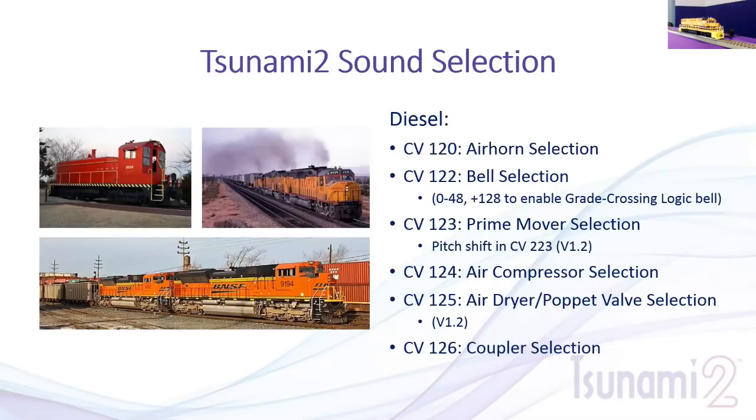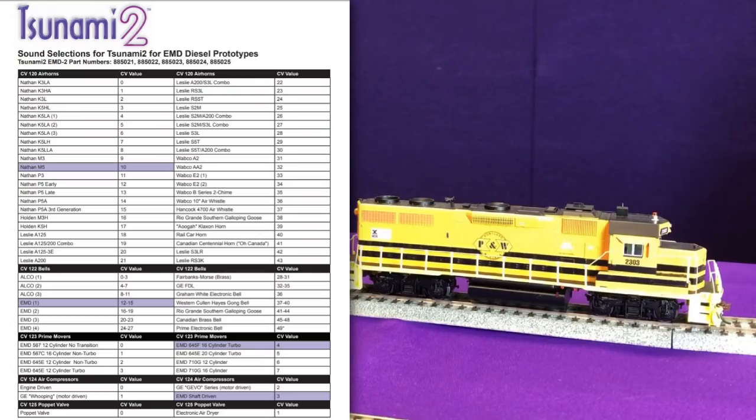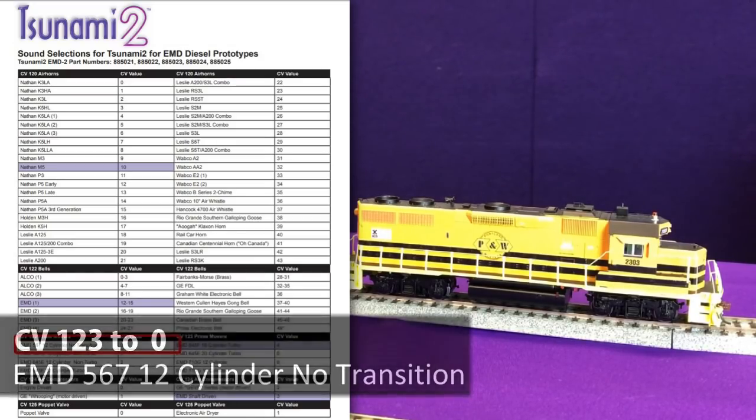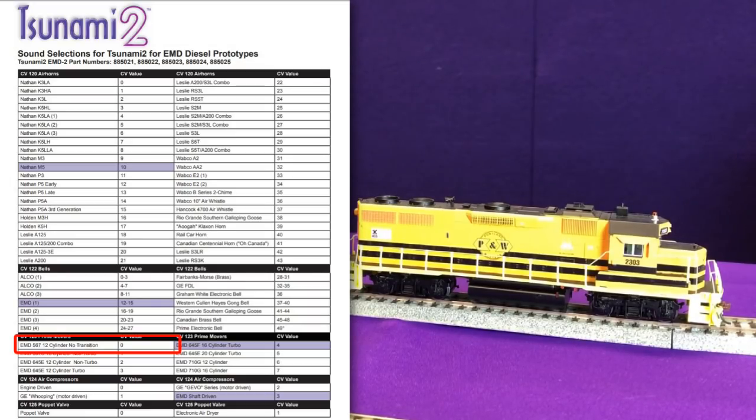The prime mover selection is in CV-123 — one of the most iconic sounds. This locomotive is set up for the EMD 645E 12-cylinder turbo. Changing CV-123 to a value of zero gives you the 12-cylinder 567. Once you've selected your prime mover, you can go through the list and adjust CV-123 to listen to each prime mover, or research which one matches your prototype. For example, for the 20-cylinder, set CV-123 to a value of five.